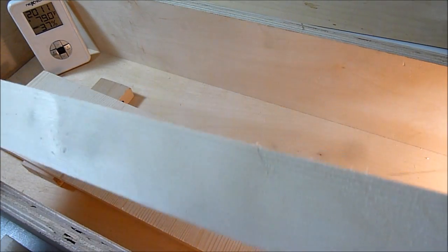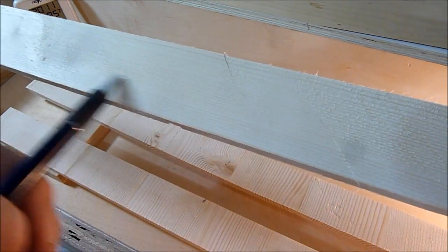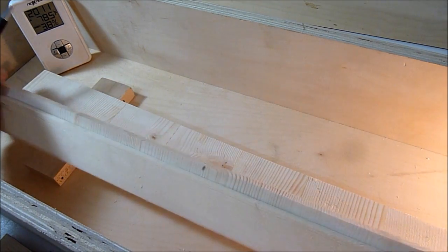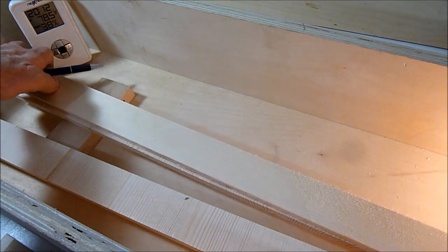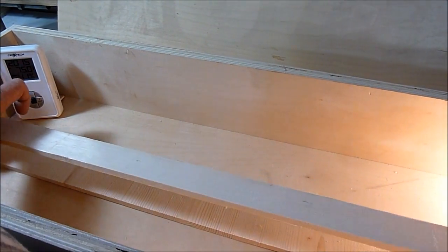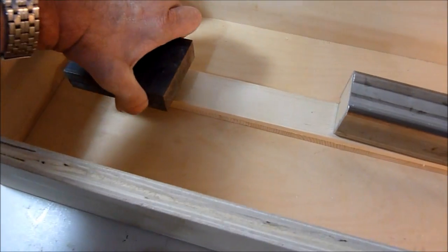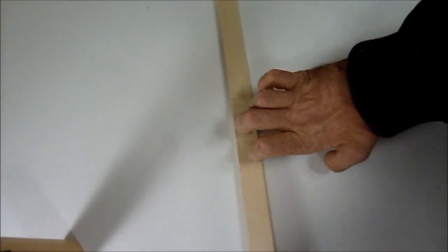Here I've cut some strips on the table saw with the grain running this way, and I'll glue them together with the pieces that were drying. I'll keep it in the hot box so it isn't exposed to too much outside humidity. I've taken the arm out of the hot box and already it starts to swell. As you can see there's a curve in it, and now I'm ready to mount one end.